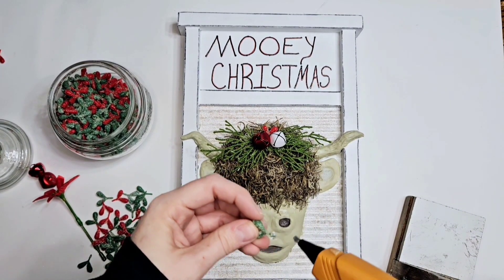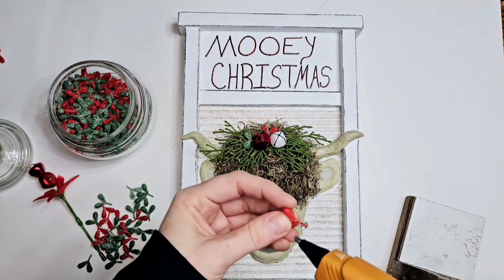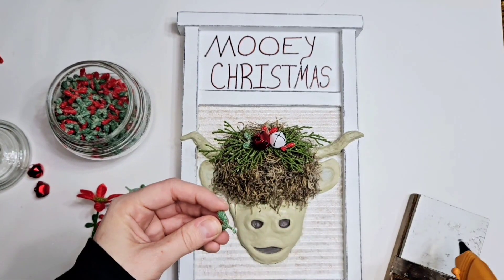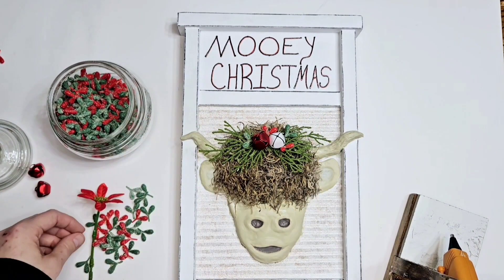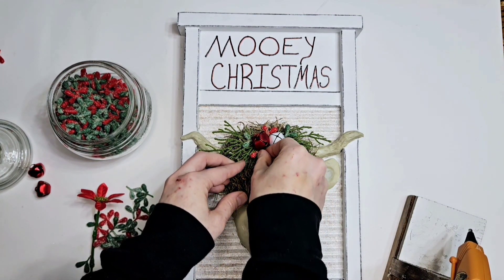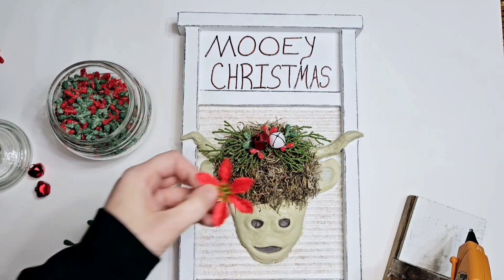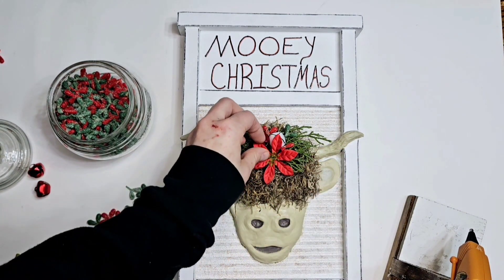We're just gonna put some here and there — some green ones, some red ones — and we're gonna add a little flower. I think it's called a poinsettia; I found it in my stash. You'll have to let me know if it's a poinsettia — I don't know flowers. We're gonna trim the back a little bit so it sits better.